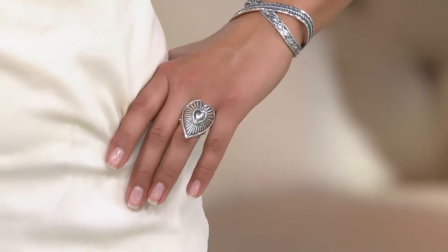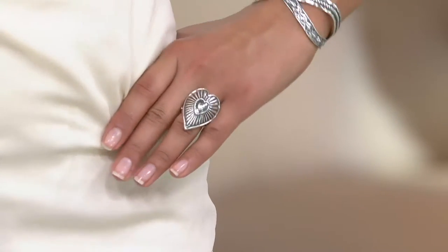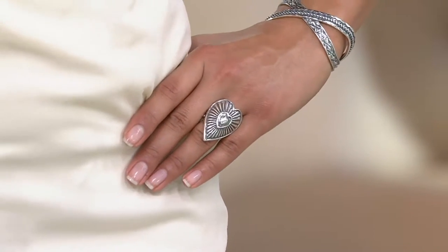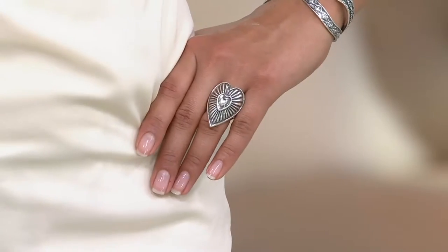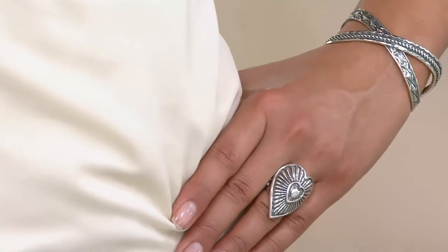I love that it's knuckle to knuckle and you can wear it on any finger. It elongates when you put it on any finger. I love it on the middle finger too. When they're bigger and bolder I usually go with middle or index. You can feel the substance in it, but it's not overly weighty — you do get the substance.